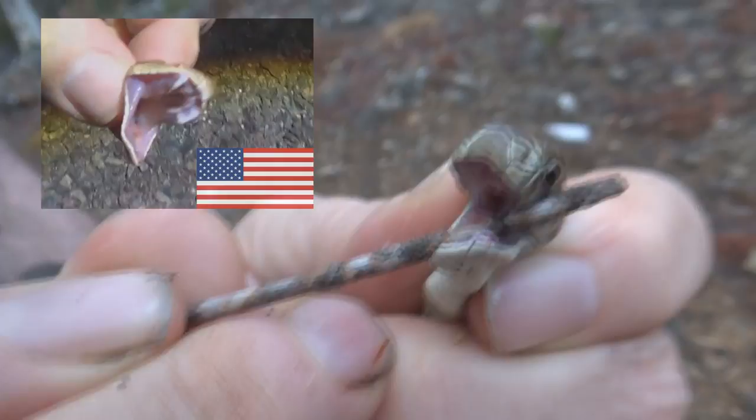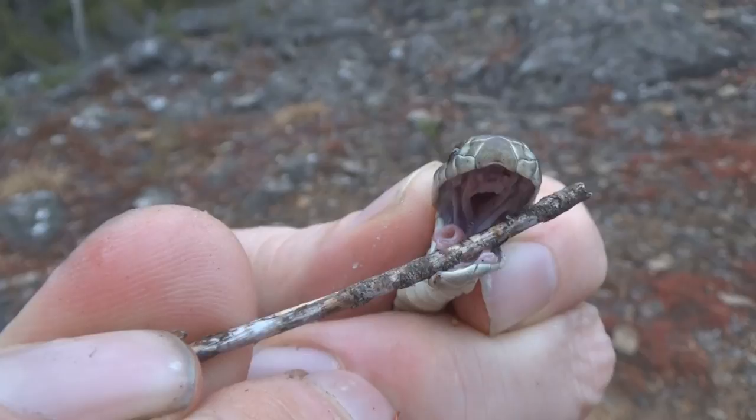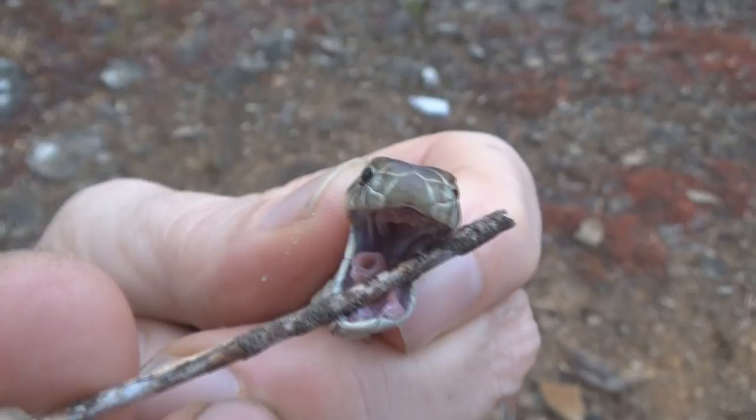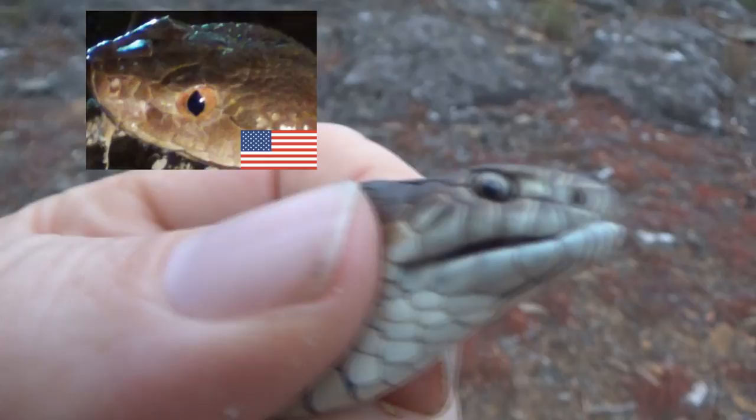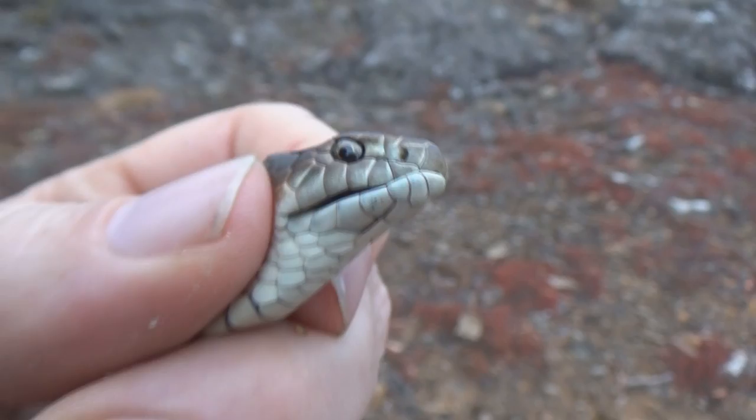You can see his tongue — actually that's his windpipe. All snakes have that. The other big thing you notice is the eyes — very different. This is a species that comes out during the daytime, so the eye shape differs from the American copperhead.